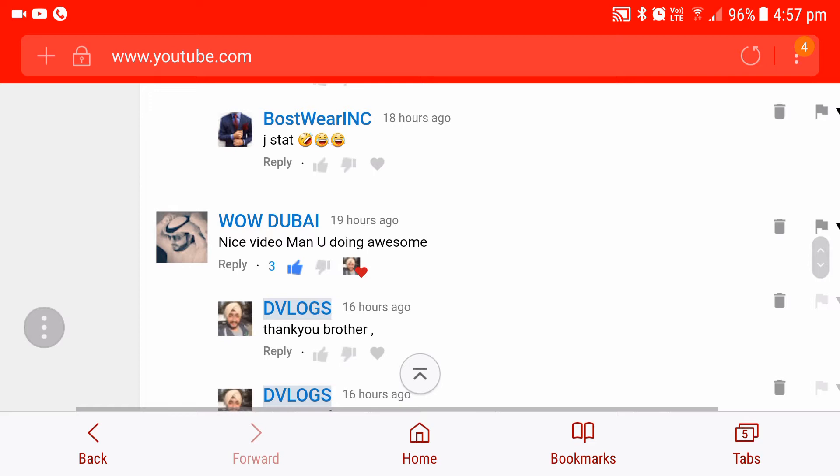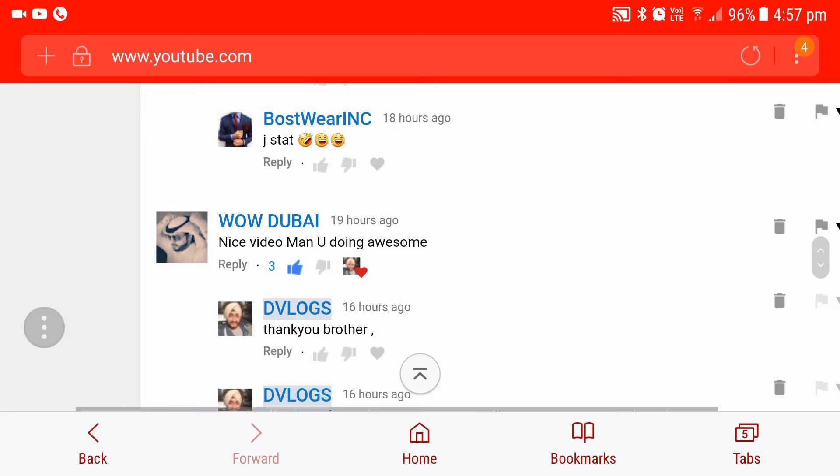Wow, Dubai! Yes, I recognize you, guy. He says, 'Nice video, man. You are doing awesome.' Thank you.